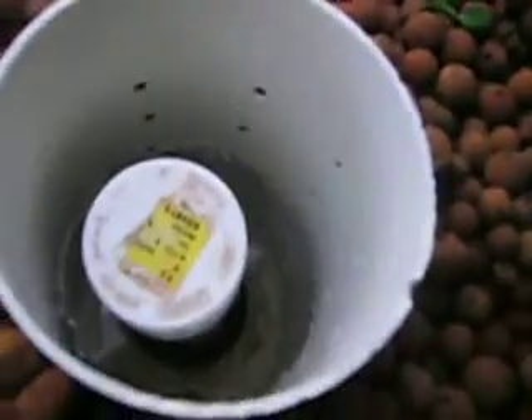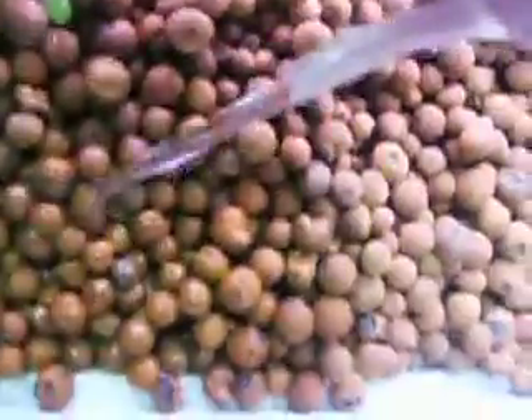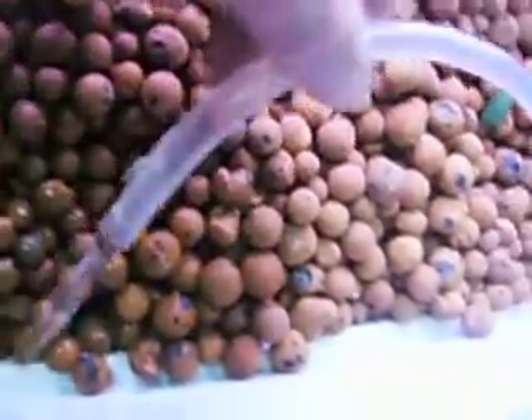It looks like it's just about to kick on. Here's the amount of water we're pumping — not a lot, but it is lifting it very nicely, and we just let it run in there and it fills the entire growing bed.